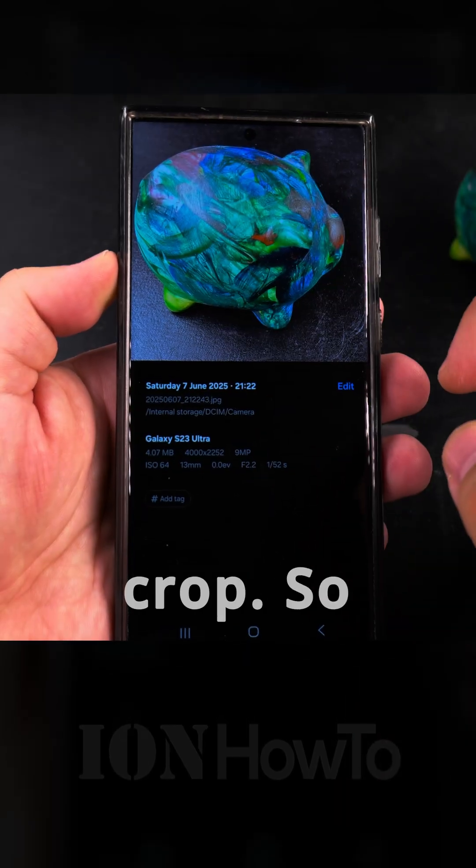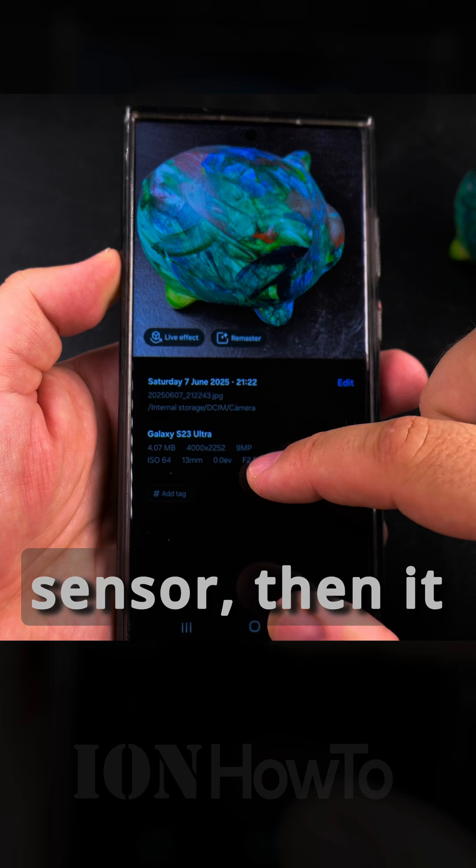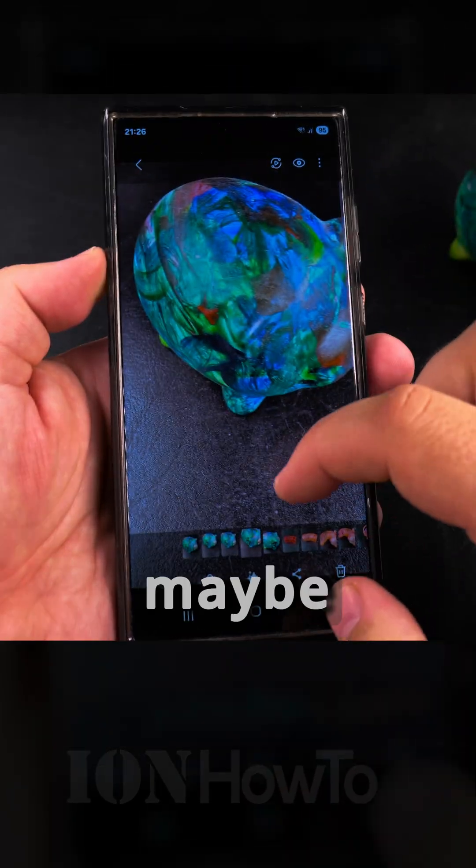I believe this is because of the sensor crop, so if I was using the full area of the image sensor, then it would be the full 200 megapixels.